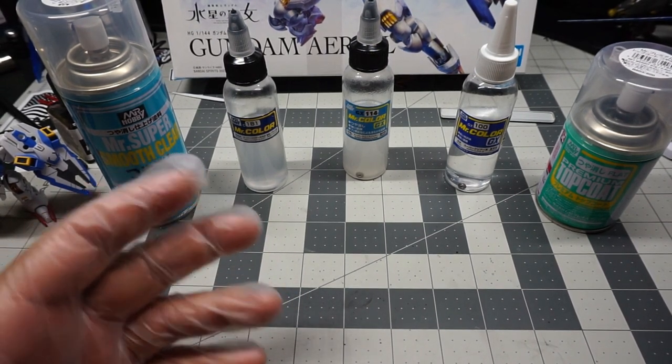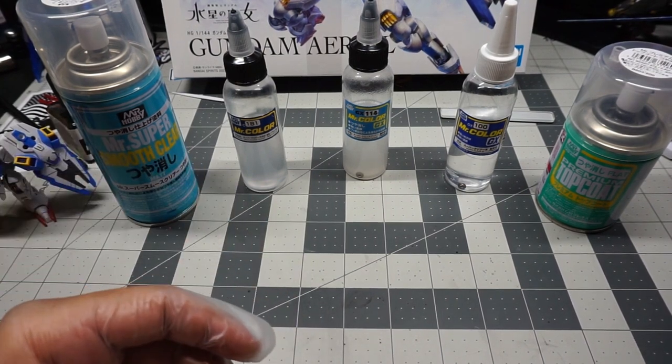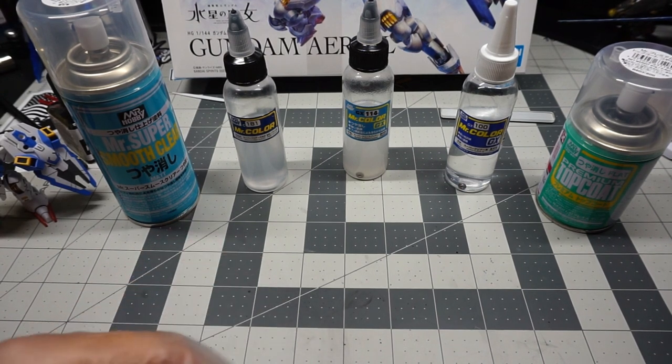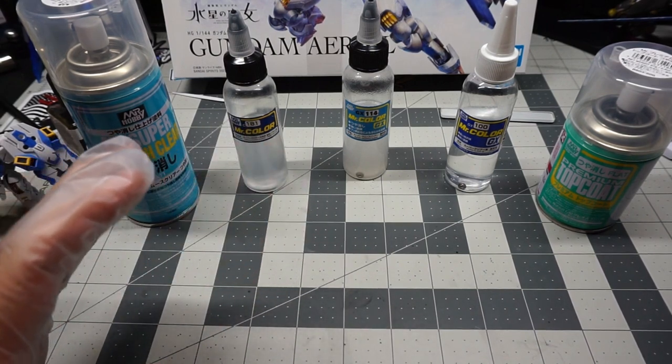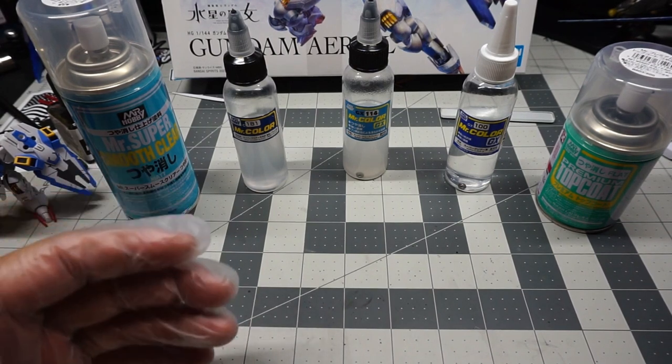You don't necessarily have to top coat all your kits — it's just a preference of mine. There are different types of clears out there, including lacquer, water-based, or if you're using acrylic, there's acrylic enamel-based. It just depends on what the application is going to be. I use whatever's most accessible to me, which is Mr. Color.